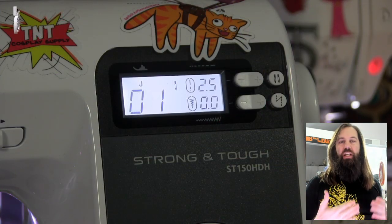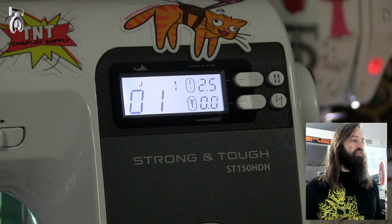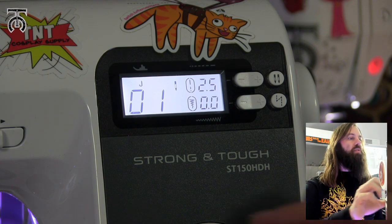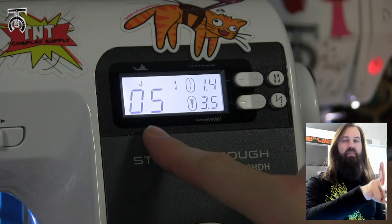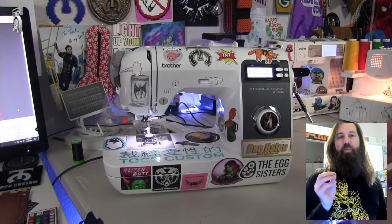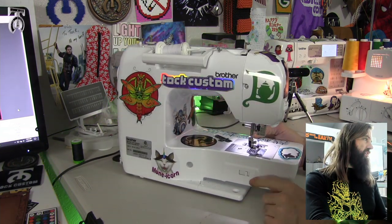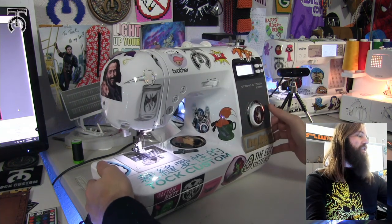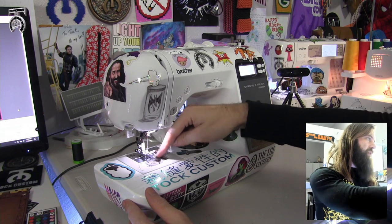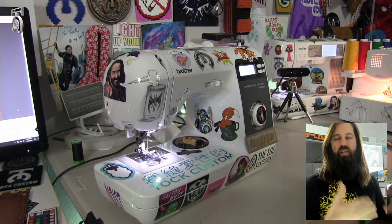First I'm going to show you how to machine sew buttons onto fabric, and we're going to be using the Brother ST150HDH for this. The first thing you want to do is set your machine to zig-zag stitch — on this machine it is setting 5. So before we do buttons, there's a very important trick. Most machines have this: take this little lever in the back of the machine and snap it to the left. What that's going to do is drop the feed dogs down into the machine. The feed dogs are what pull the fabric through, so now the fabric is not going to move.